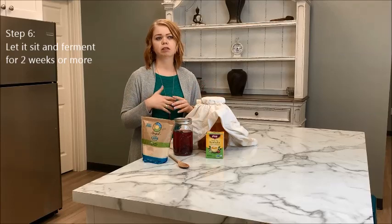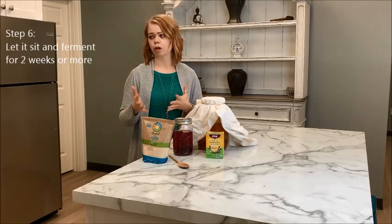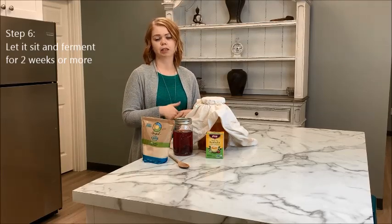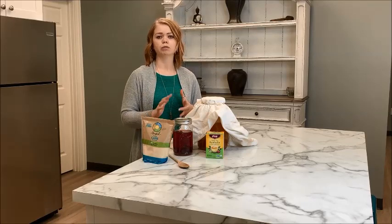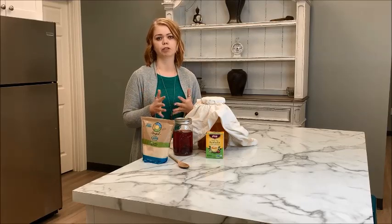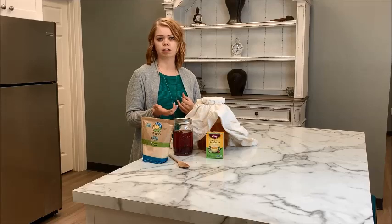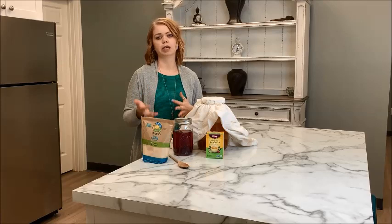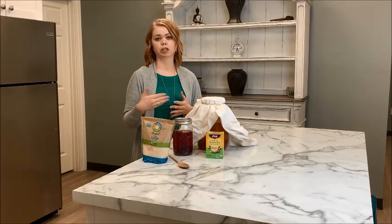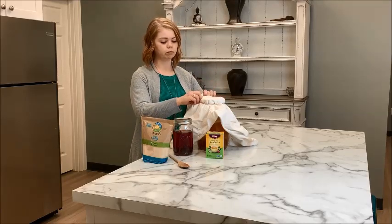Once your kombucha is covered, all you have to do is let it sit and ferment. The timing really depends on how you prefer your kombucha. I leave mine on my kitchen counter for about two weeks — that's my sweet spot. The longer you let it sit, the more sour it becomes. If you taste the liquid and it still tastes sweet, it has not fermented long enough. You want it to have that bite or sour taste to know fermentation has at least completed — then it's up to you how long you continue.